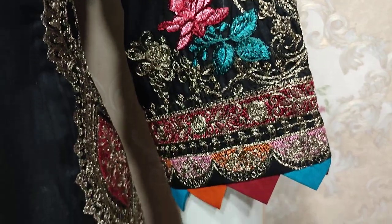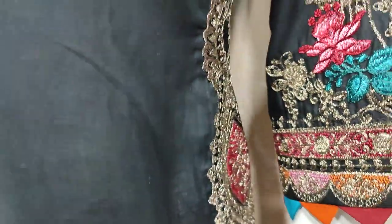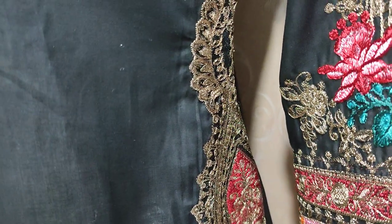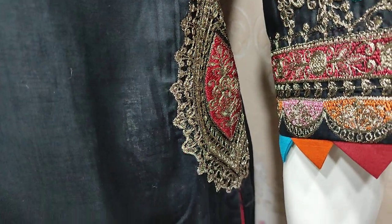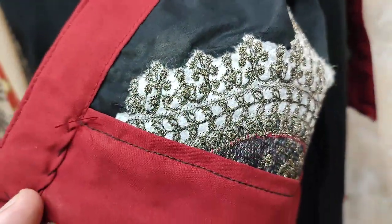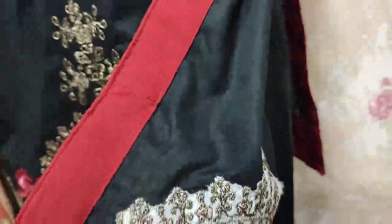Embedded sleeves. The embedded bunch is for chalk. This is the Shakaafat design.